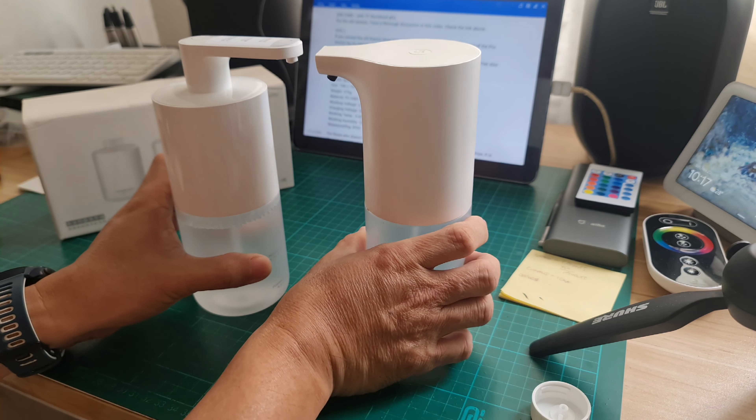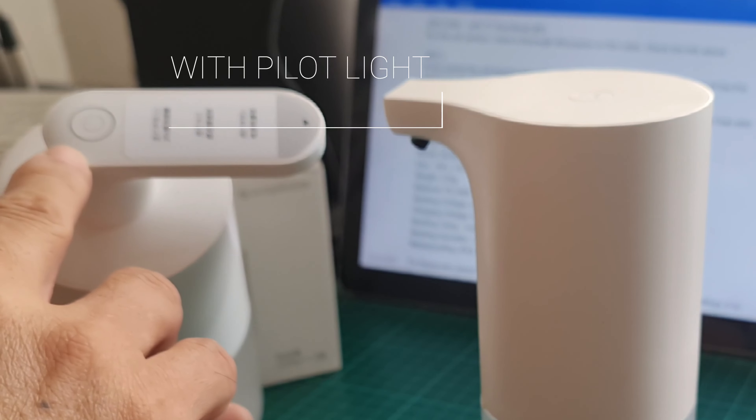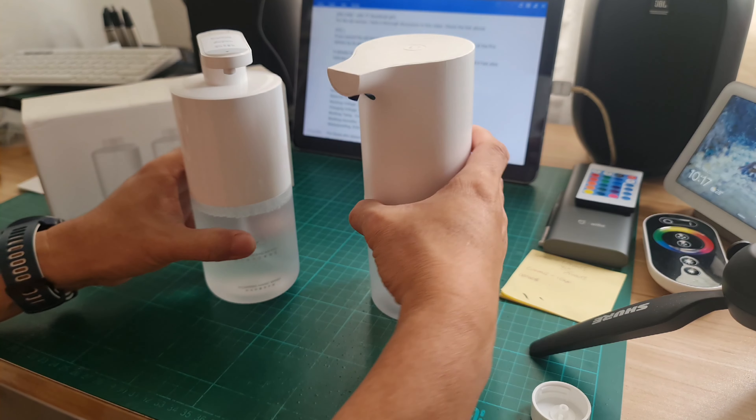It already has a neck for its spout. The power button is on the top of the neck and it also has an indicator light. I'll tell you more about the lights later.